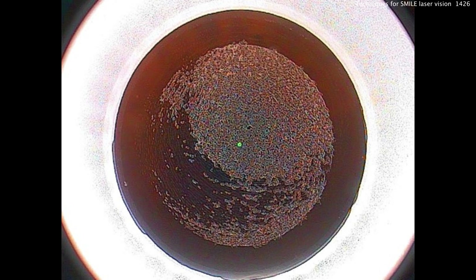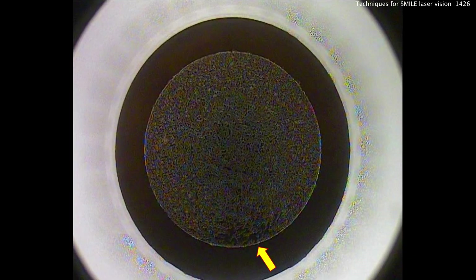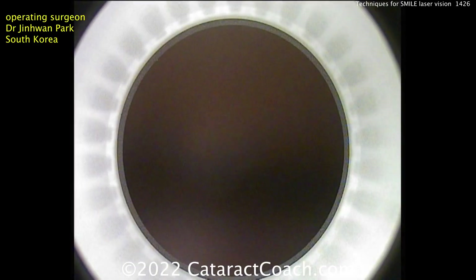Now look at this video here. That picture shows you all the spots where there was dryness on the ocular surface. You didn't get good coupling and you didn't get laser delivery. Look at the area of dropout there of the bubbles — that's the area where it was a little bit dry.